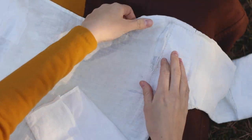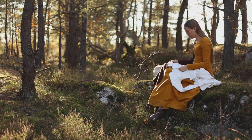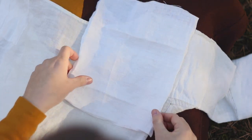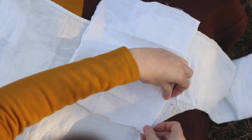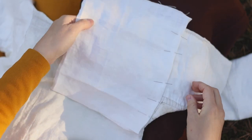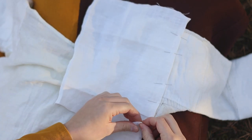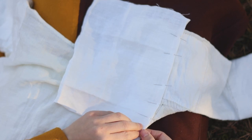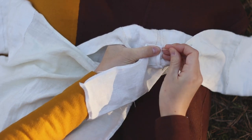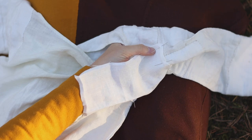Once you have folded all your edges, you can decide on the placement of your patch. I am feeling the garment to see where the fabric is strong enough to endure the strain from the new seam, whilst also covering as many tears as possible. Pin the patch in place around the edges, making sure that your garment lays flat so the patch will not alter its shape. Here I am trying to use the existing seams to my advantage, as they are more sturdy and will be a strategic place to attach the patch.